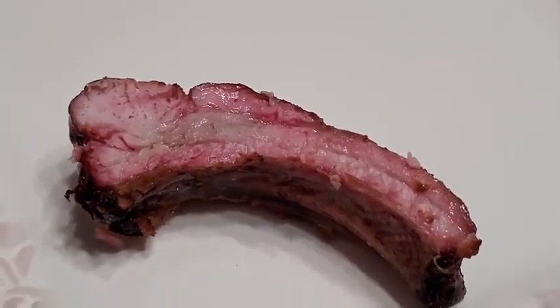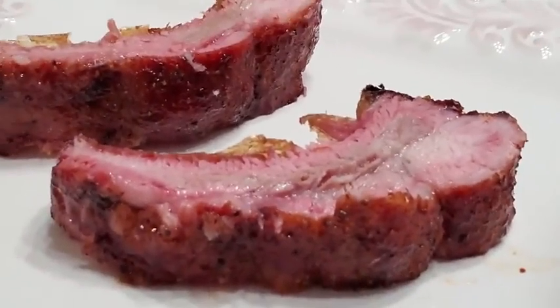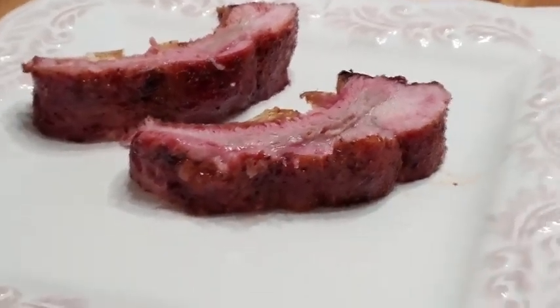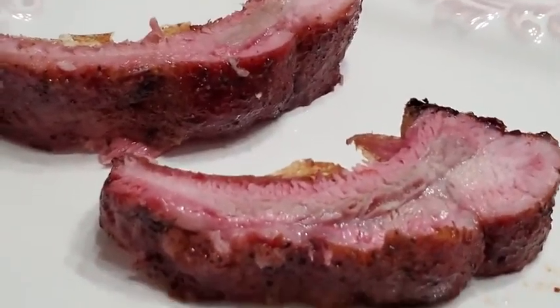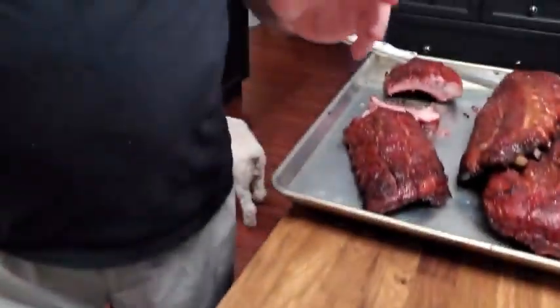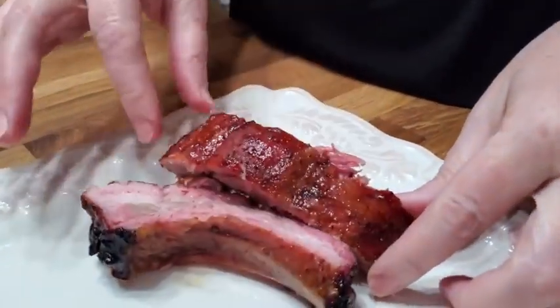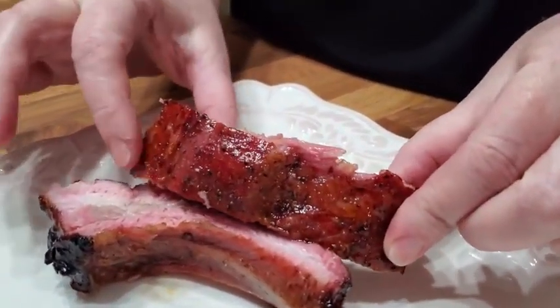Here's one of the ribs — look how juicy those are! Tammy's going to taste one. She says why does she have to taste it, and I say because she's a professional taster. She's got some pretty good taste buds. She likes hers without sauce — just enough of the rib rub that isn't too spicy. And that's how she likes her ribs.